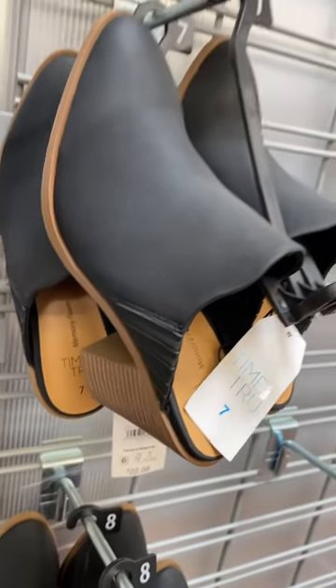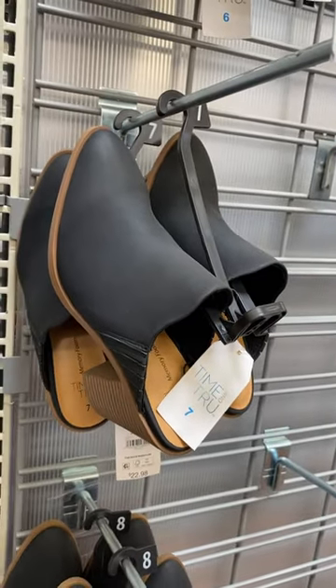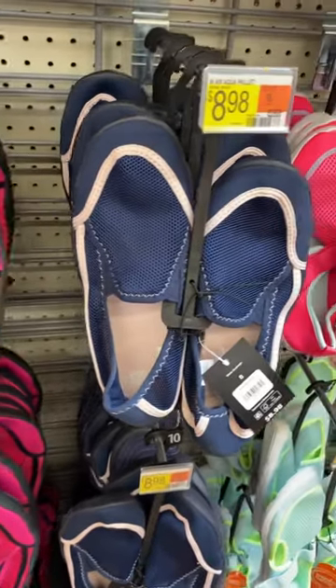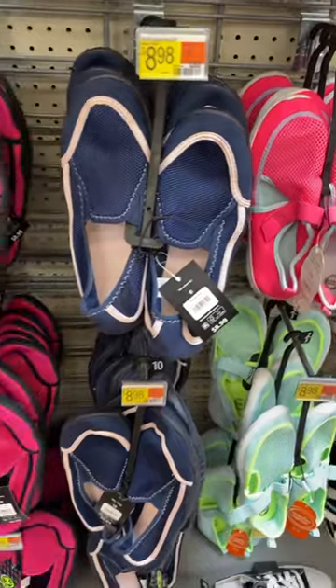They also have these Time and True heel mules for $22.98, and some new Ranger water shoes for $8.98. If you like these kinds of videos, go ahead and stay tuned for more!